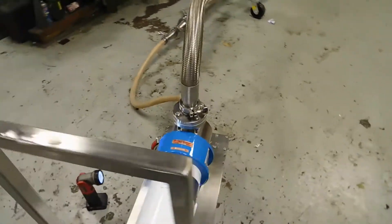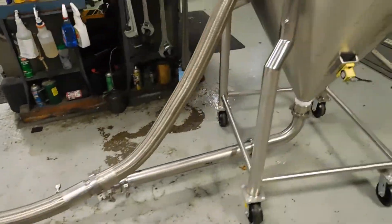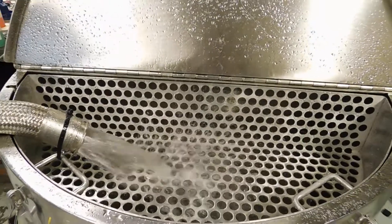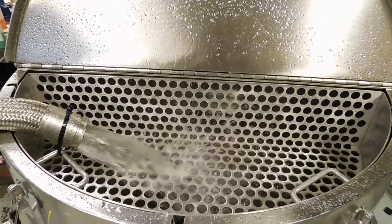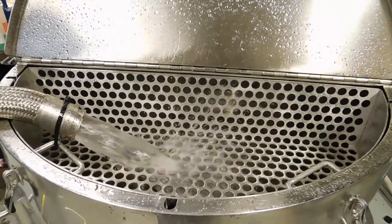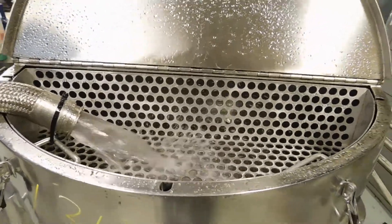Getting a nice flow through it right now. I'm not sure what the actual factory rated flow is, but at a guess I bet that's close to 20 or 25 GPM.